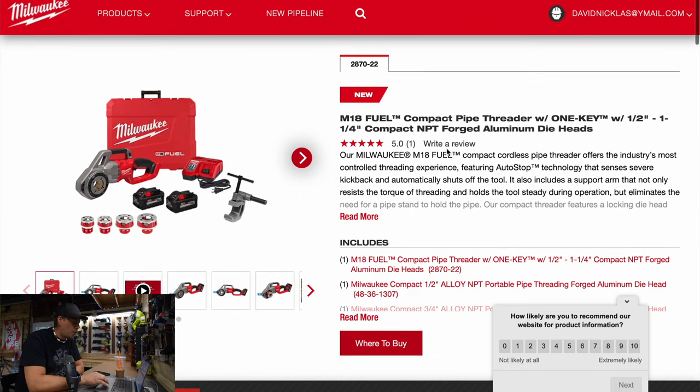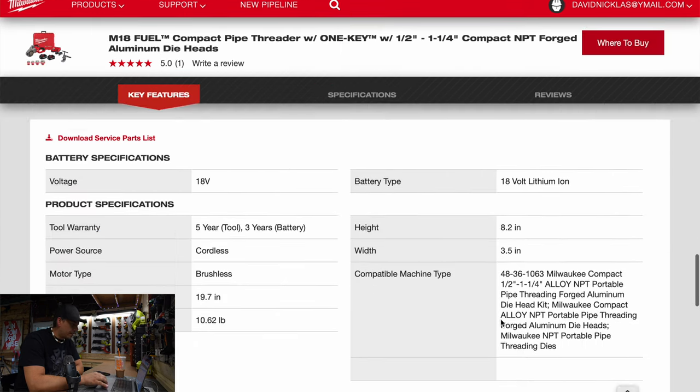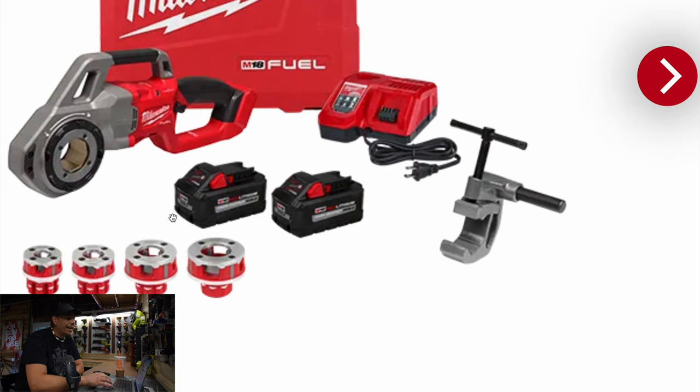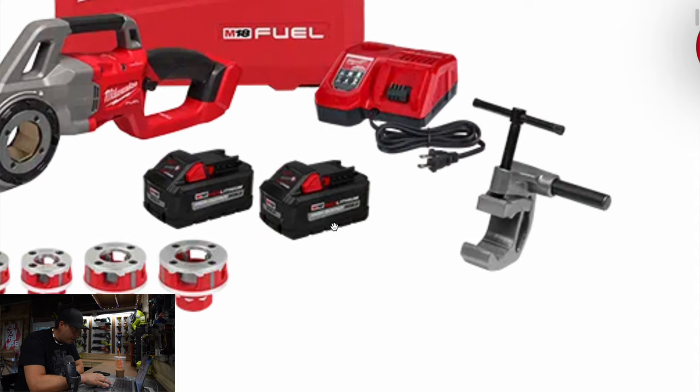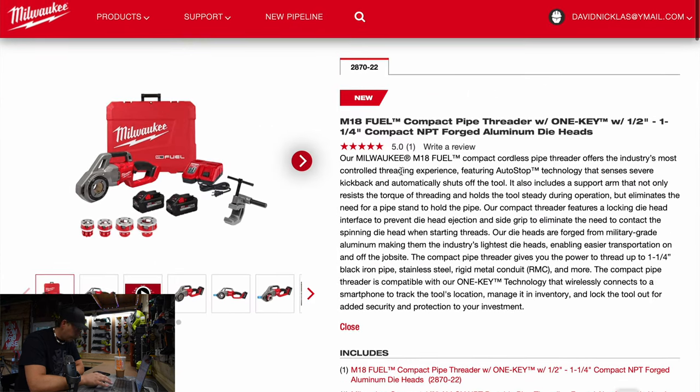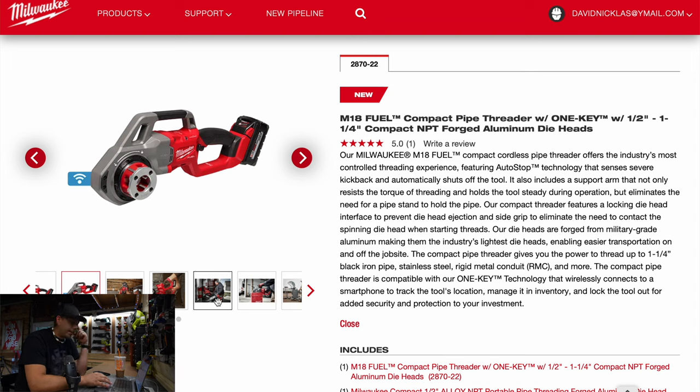So this is a kit — no pricing. I wonder how much this is going to cost. This is the M18 fuel compact pipe threader with One Key, with half to one and a quarter inch compact NPT forged aluminum die heads. It comes with a rapid charger and two 8 amp hour batteries, part number 48-11-1880. It's not a bad looking kit, it really is.